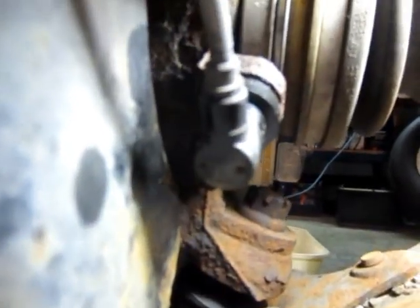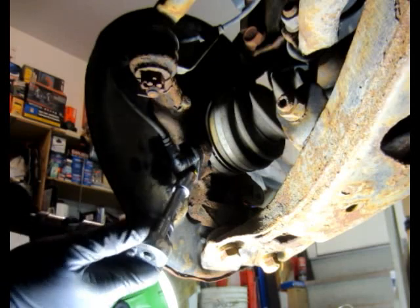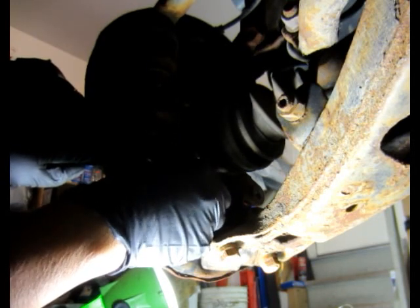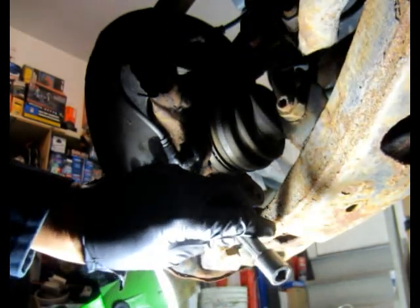This is the Toyota ABS front brake sensor. Loosen this rusty screw and use the screw first. And then get this, and a hammer.